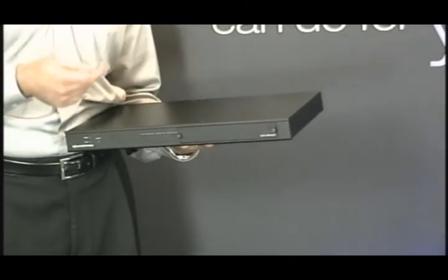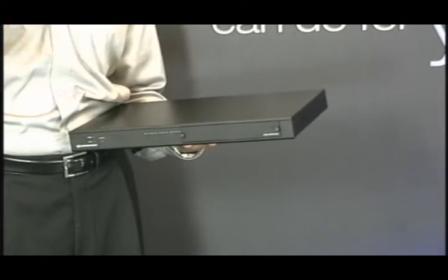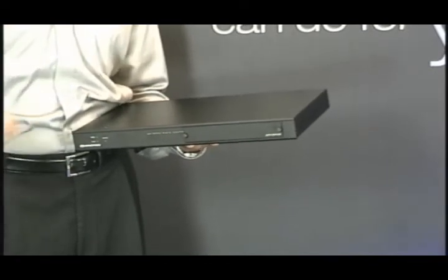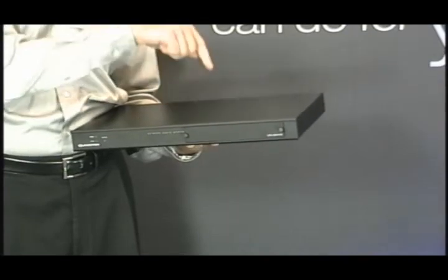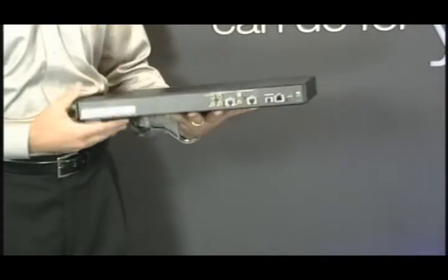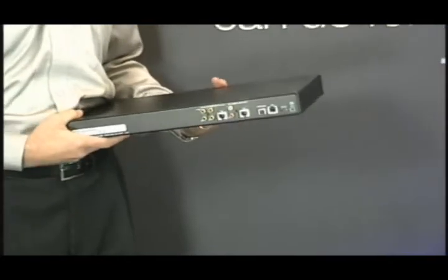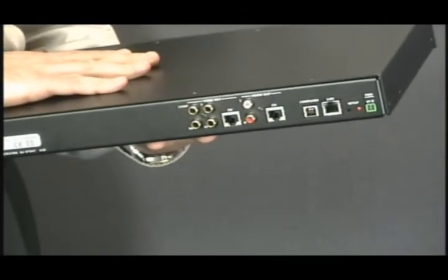The other issue with docking solutions was that you still had to take the iPod over to the home computer, plug it in, and synchronize. So how do you synchronize a centralized audio server? Let's take a look at the rear panel. You'll notice that there's an Ethernet port — the iServer actually connects to your home computer network.